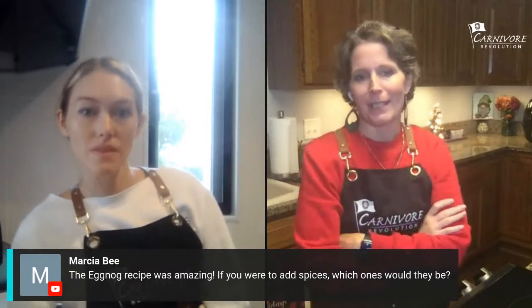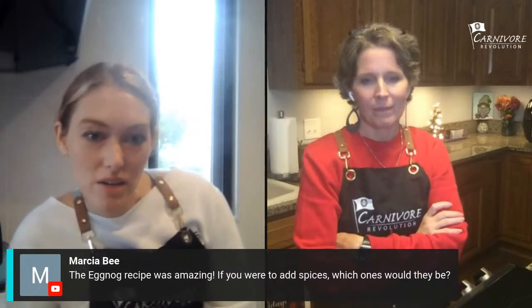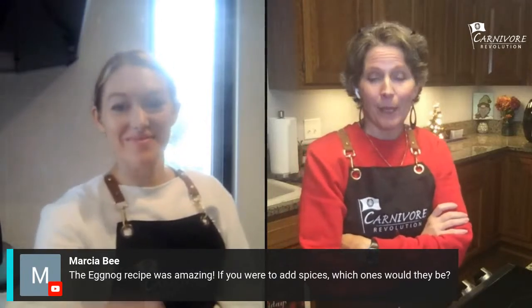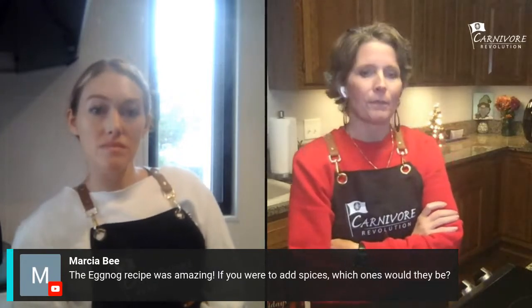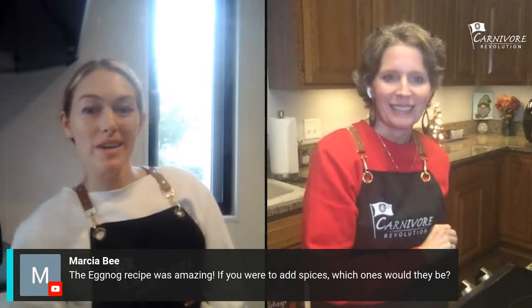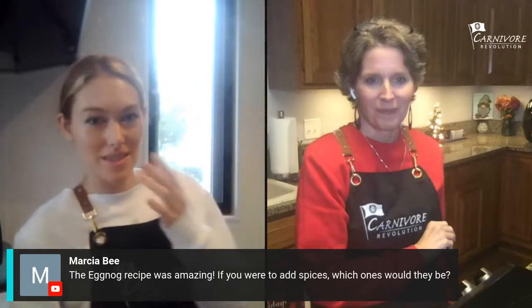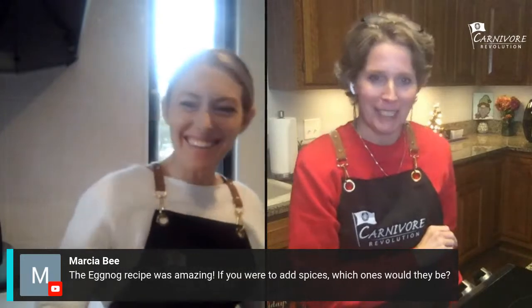Marcia wants to know the eggnog recipe and which spices to use. Someone commented nutmeg for sure. Last month I made some with a little bit of pumpkin pie spice, and you could always use cinnamon too. Nutmeg and cinnamon sound like good ones. What is the difference between nutmeg and pumpkin spice — they taste the same to me!